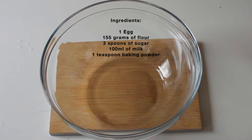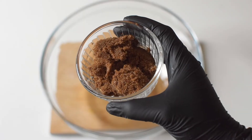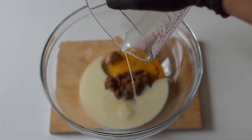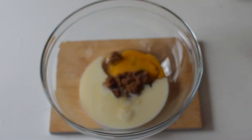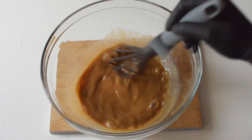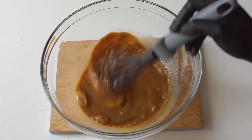Into a large mixing bowl I add in my sugar, followed by an egg and then some milk. I give it all a really good whisk, then add in some flour and my baking powder.